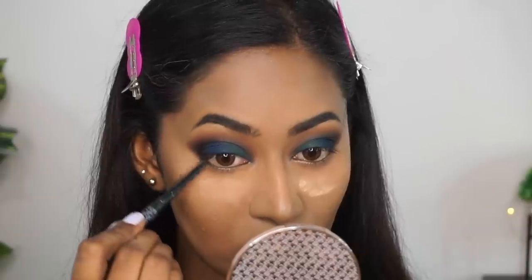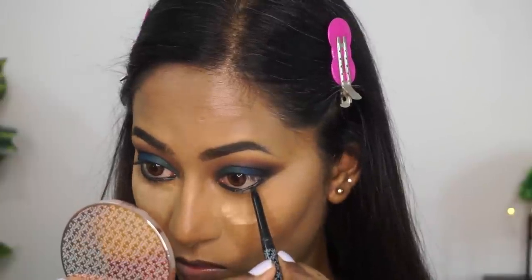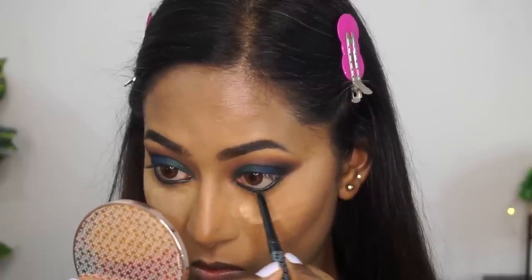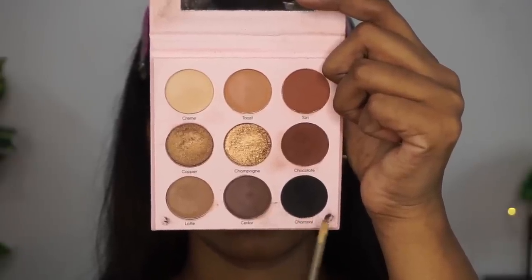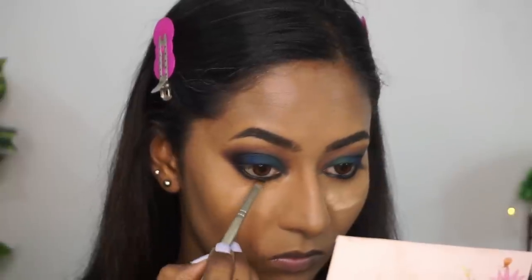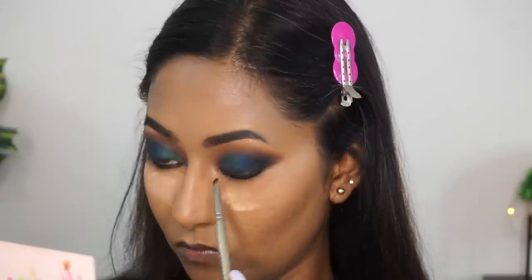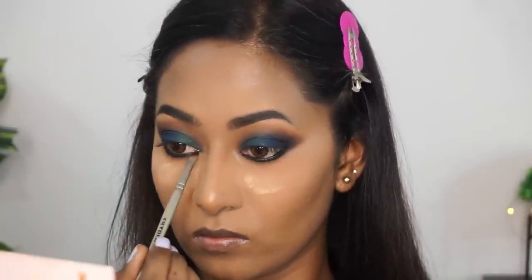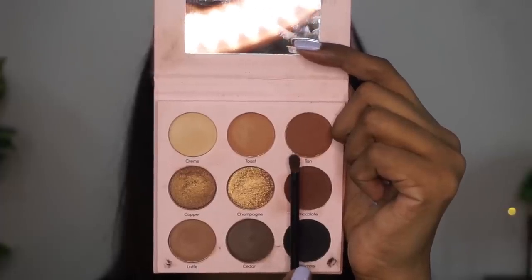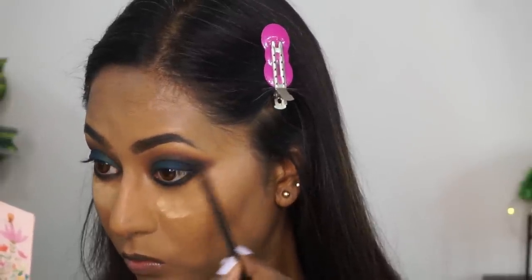Then I'm using the K-Beauty 24R Kajal in the shade Spade, which is a deep black kajal. This is one of the initial products I tried from K-Beauty and I really liked it — it is very well pigmented and a very long-lasting smooth pencil. I'm applying that all over my lower lash line and lower waterline thickly. Then I'm picking up the shade Charcoal on an angled brush to set the kajal in place and intensify it further. I'm also taking the shade Tan on a tapered blending brush to smoke out and blend the lower lash line, creating a smooth gradation and connecting it to the top smoky eye.